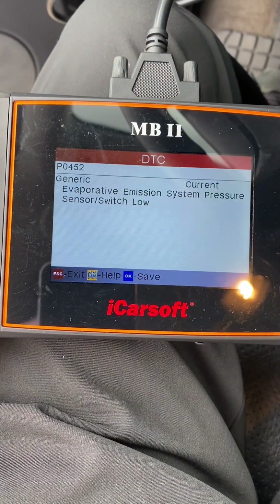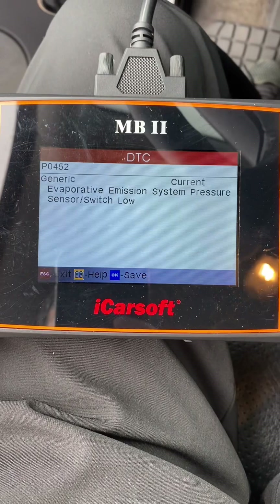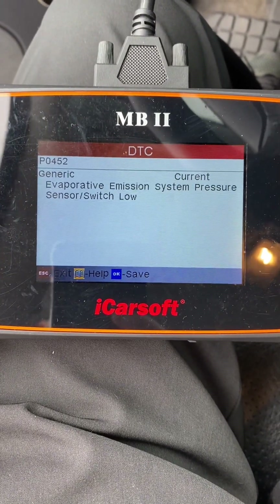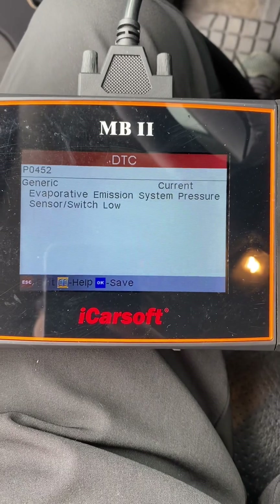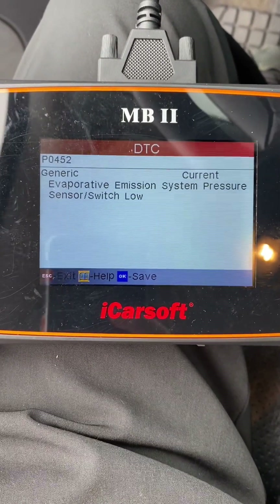We unplug the fuel tank pressure sensor. The error code stays the same. It's another testament that this sensor is faulty.